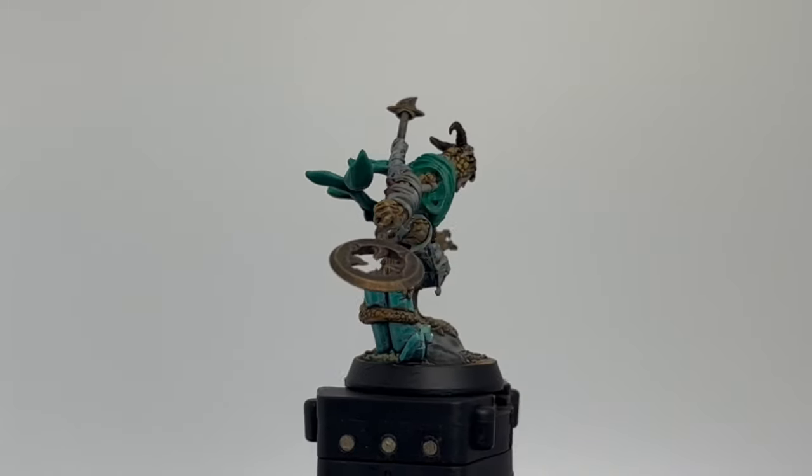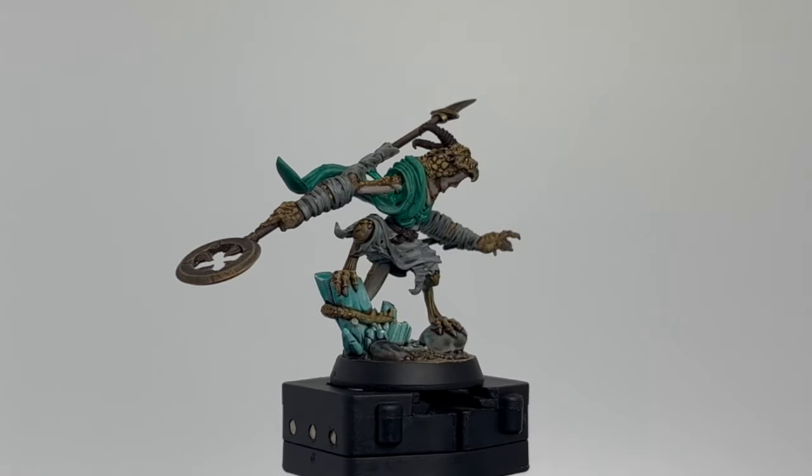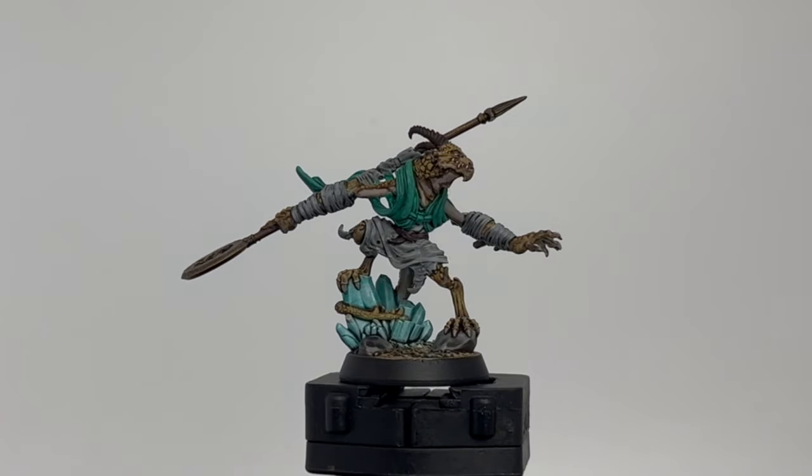Alright, here we go, episode 6 of our Descent Legends of the Dark series, our final main character, but before we dive into it...